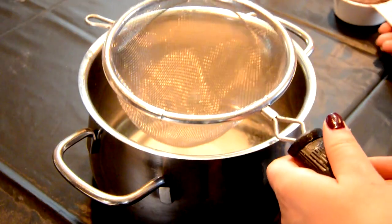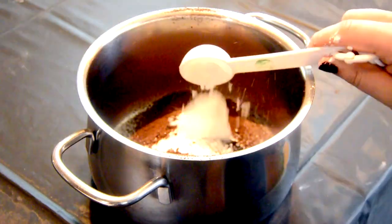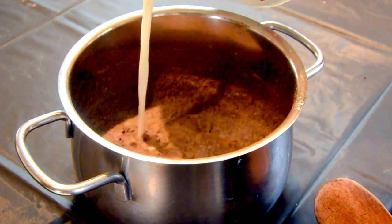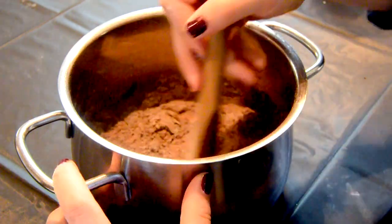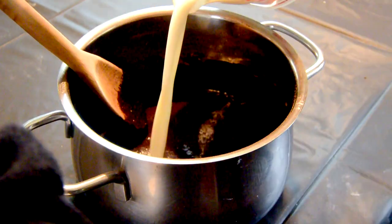In one small pot, add half a cup of white sugar, one third cup of unsweetened cocoa powder, three tablespoons of cornstarch. Then go ahead and pour two cups of milk over the mixture, stirring after every half cup or so.